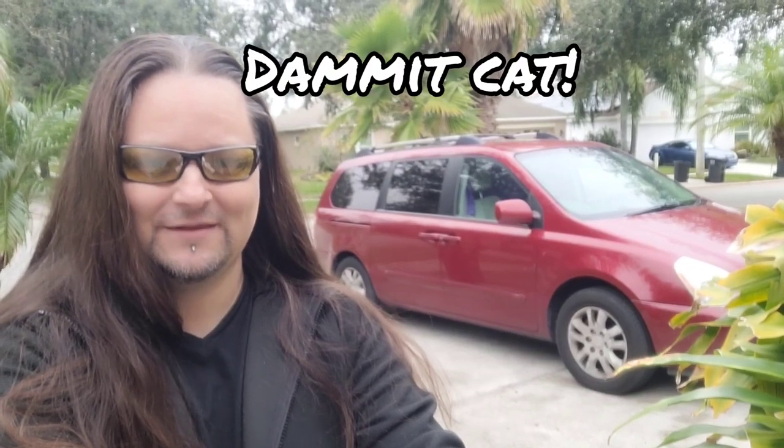Take a look at her. There's a cat photo bombing my shot. This is the Crimson Avenger, a Kia Sedona 2006 model.